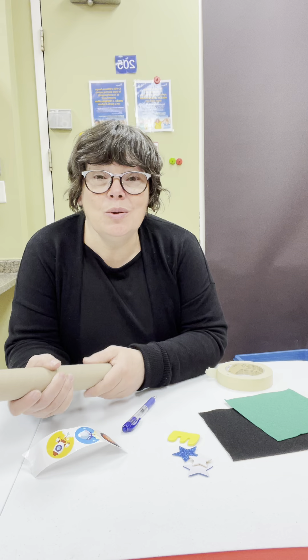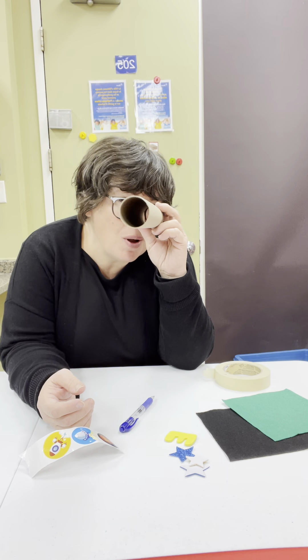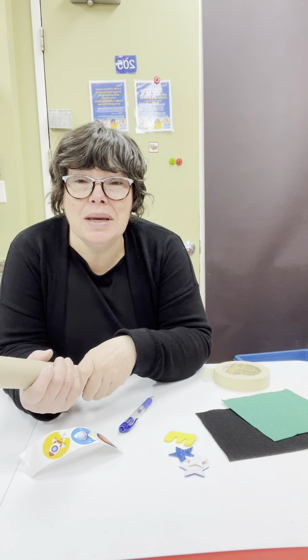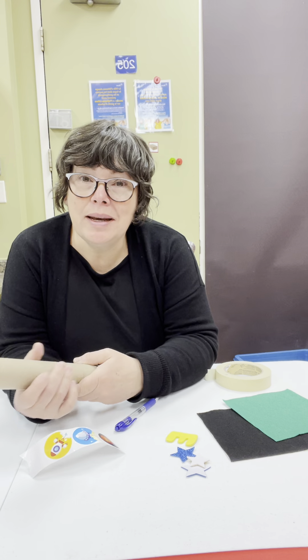Hello, my friends. Today we're going to use a paper towel cylinder that I found in the recycling bin. You could use a box. You can do whatever you want.